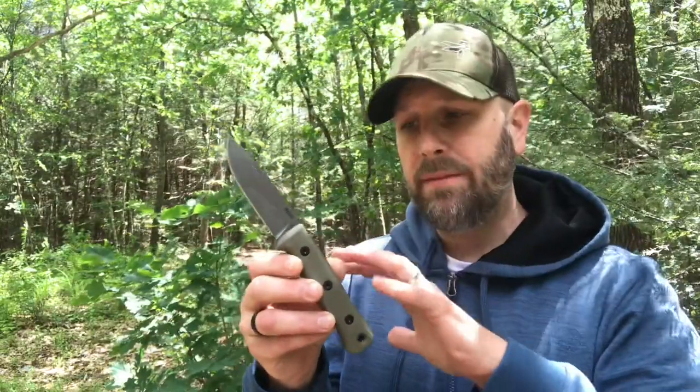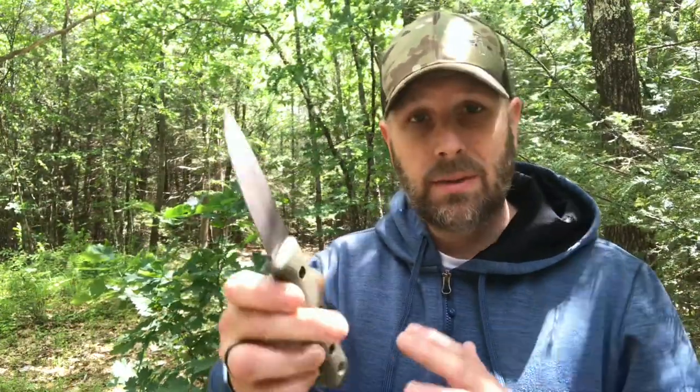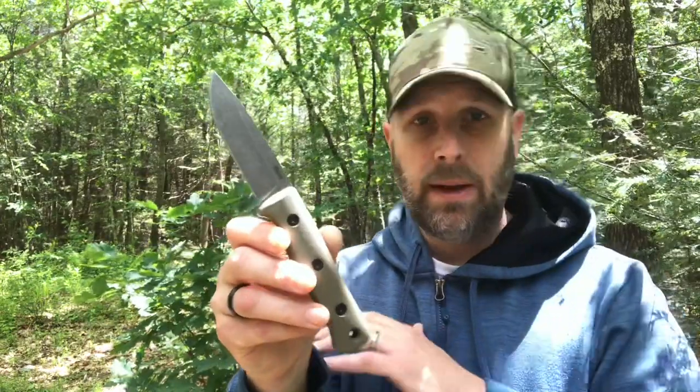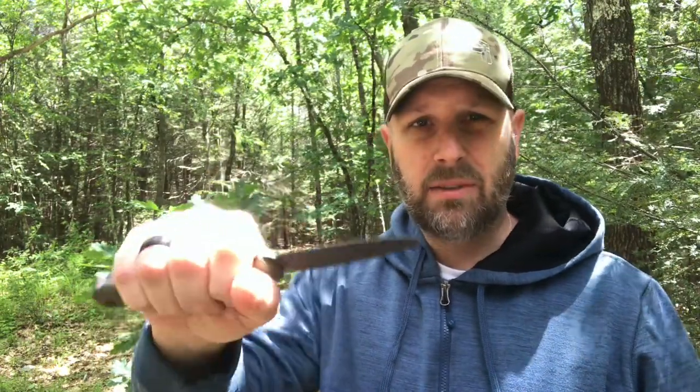So my initial thoughts — as soon as I picked it up and held it, I thought, that feels like a stout knife. It reminds me very much of the RB3 from Esee, which is one of my all-time favorite knives. It doesn't have a large finger guard, but because of the thickness of the handle — just about an inch — I feel like I've got really good lock-in and control on it.